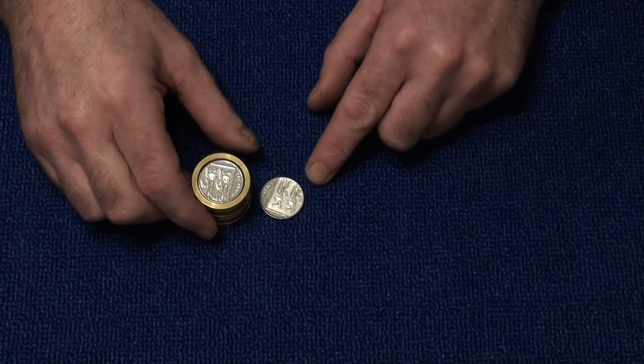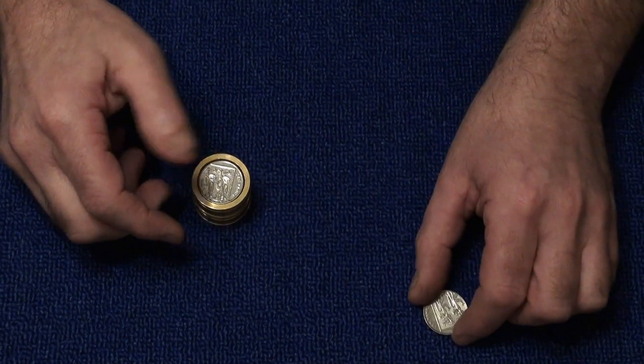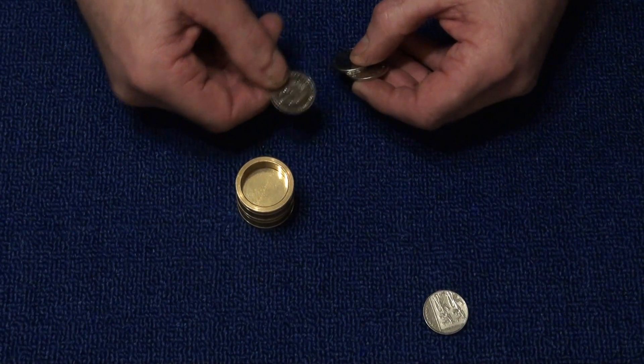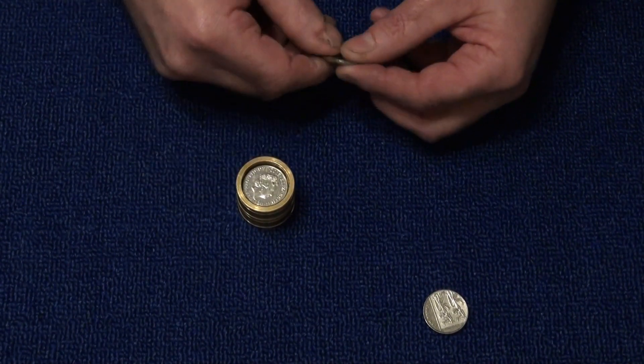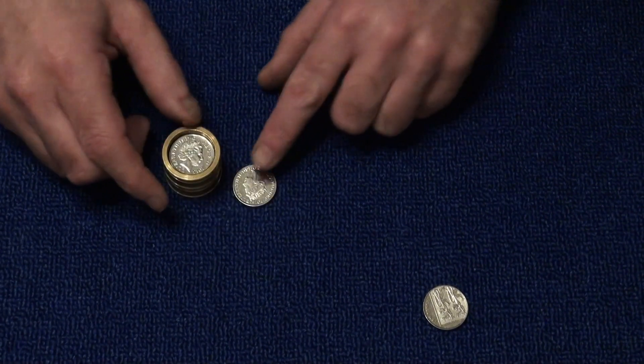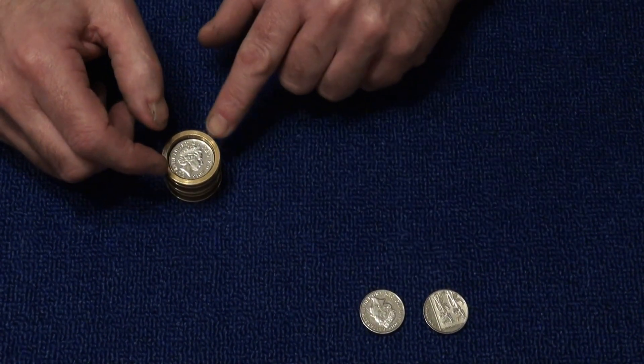The first coin penetrates the brass. We do the same with these three coins — put them inside the cylinder and we give it a tap — and the second coin penetrates through the solid piece of brass.